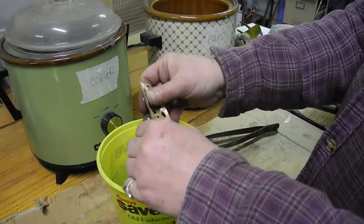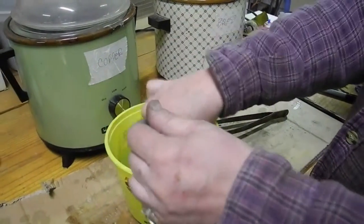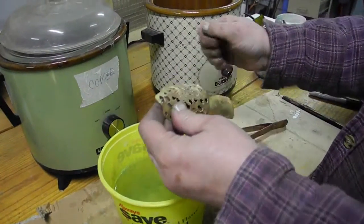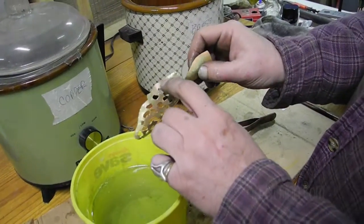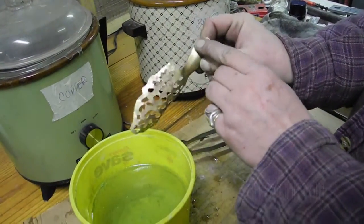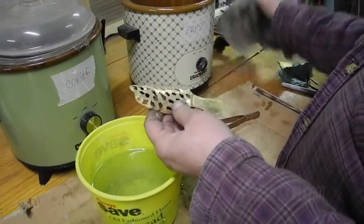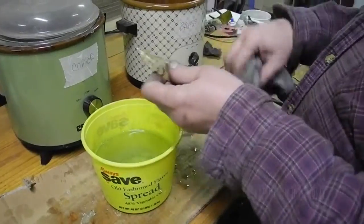It's vinegar and hydrogen peroxide with a little bit of salt. Still a little bit of a pink fire scale — that's copper coming out of the brass when you heat it a lot.